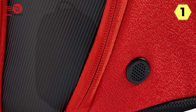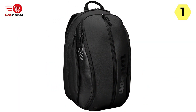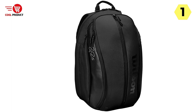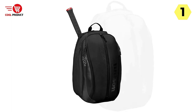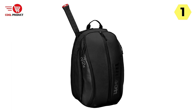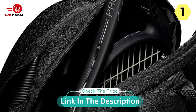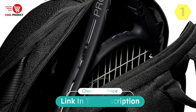Overall, the Wilson Tennis Racket Backpack, especially the Roger Federer DNA version, is a top-notch choice for tennis players and fans alike. It combines the premium, classic style of Roger's collection with state-of-the-art design and functionality. Whether you're a Federer fan or simply looking for a reliable tennis backpack, this is definitely worth considering.